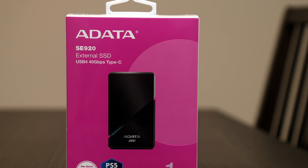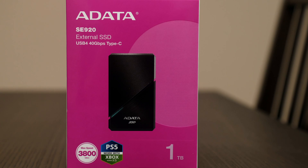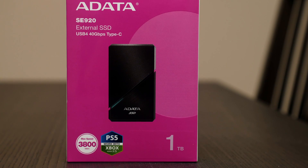The ADATA SE921TB is leading us to a new and exciting adventure with USB 4, and for the most part it starts on the right foot.